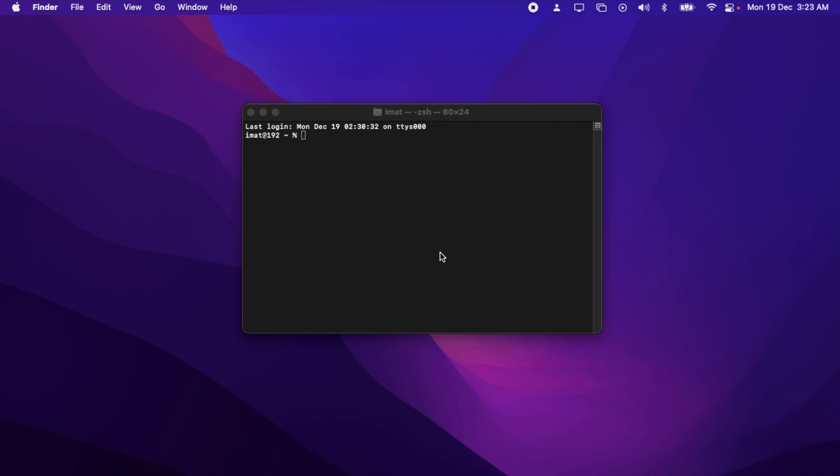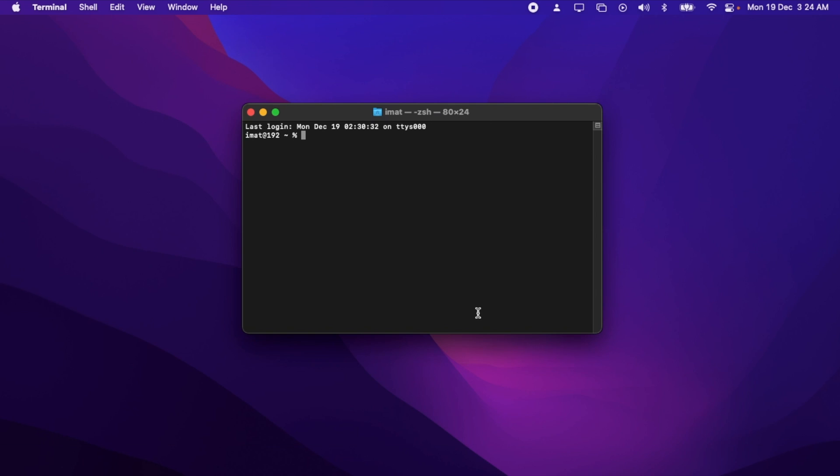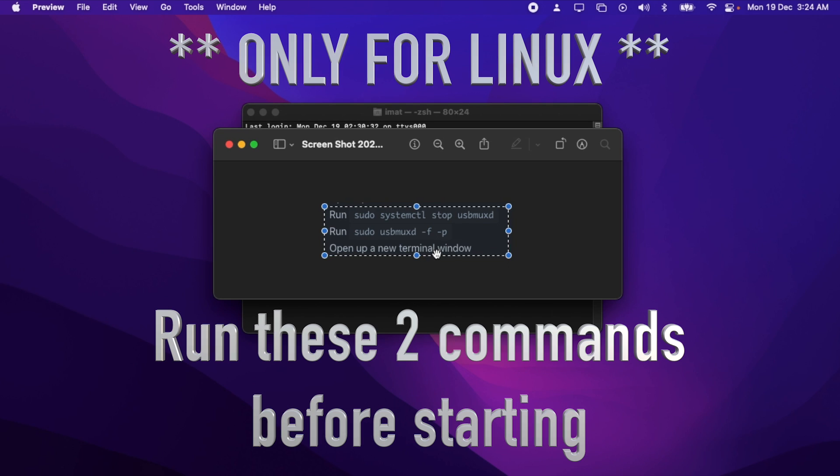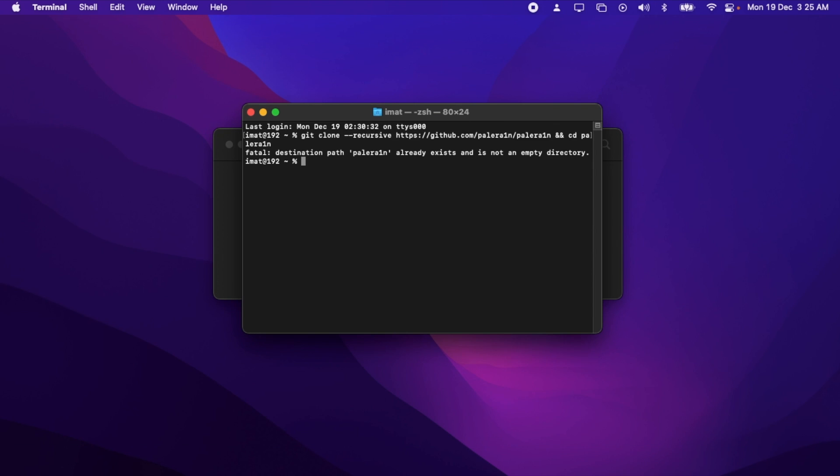One important thing before we start: make sure you have Python 3 installed. If you don't, I'm leaving a link in the description. After that, you'll clone the repo from GitHub. If you're running Linux, before cloning, copy and paste these two commands into the terminal, then open a new terminal window — these two steps are not needed on macOS. Then paste this command to clone the repo: git clone --recursive followed by the GitHub link, then cd paledrain, and press Enter.